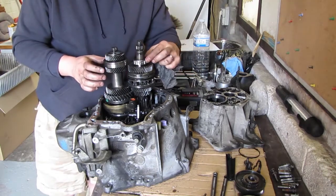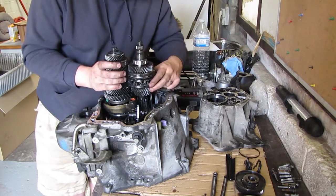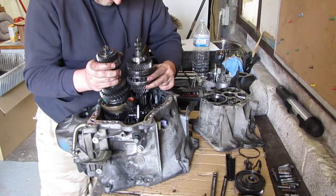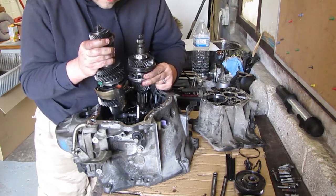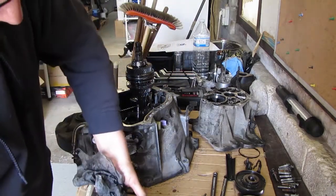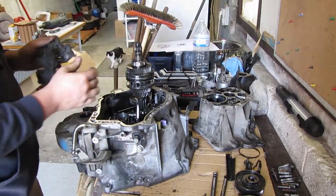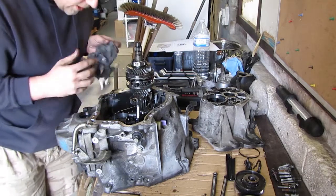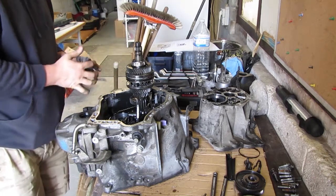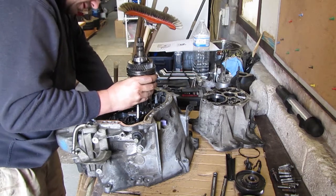That's one assembly out. I think it's the secondary shaft — and this is the primary. I don't know if this will come out just yet.